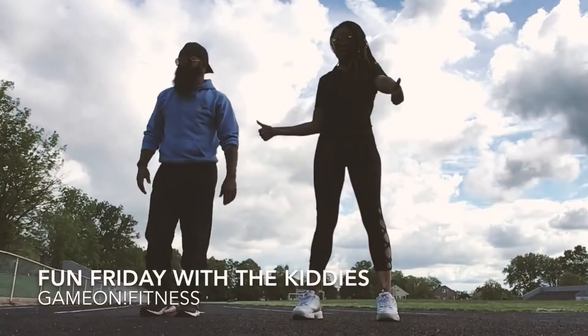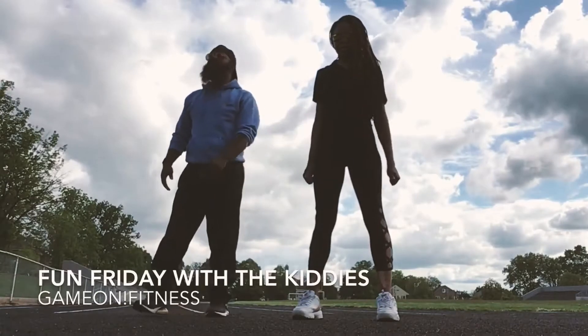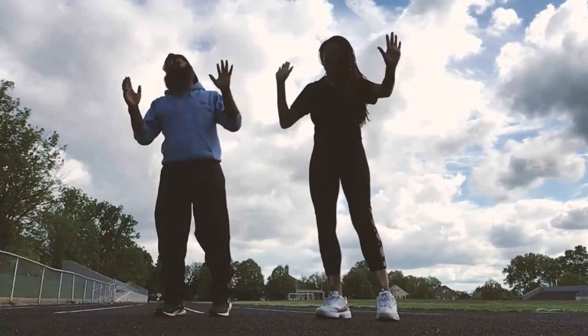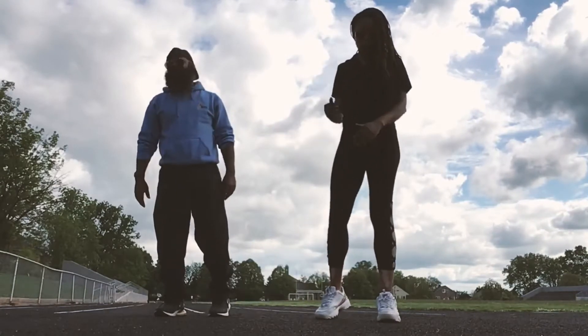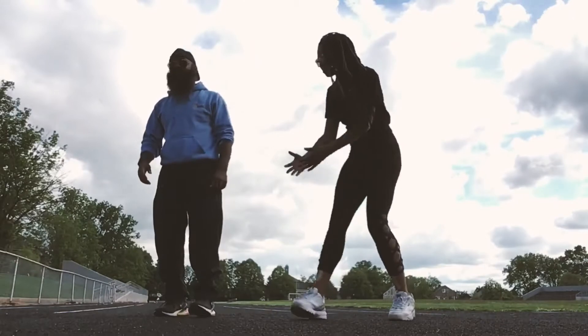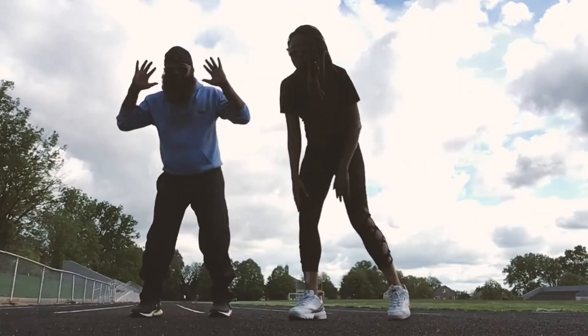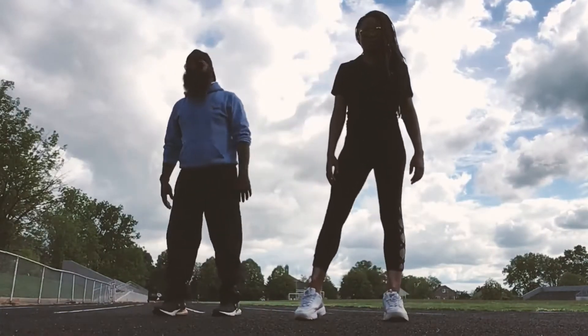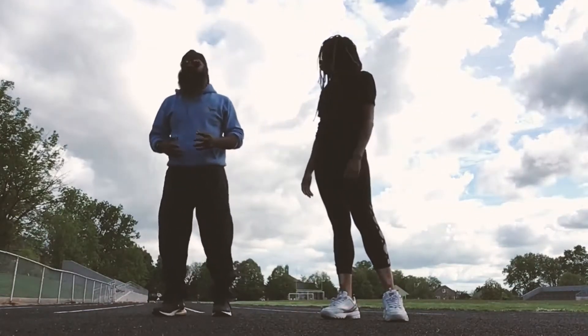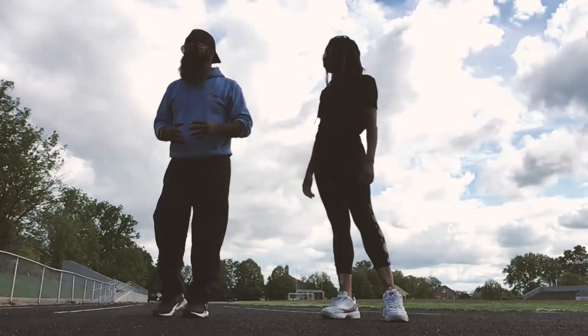Welcome to another installation of Game On Fitness workouts. Today we have a special guest star — this is Coach Green. Say what's up, Coach Green! I am Coach Dante, and today we're going to go through various exercises. Hopefully you enjoy them with your families!